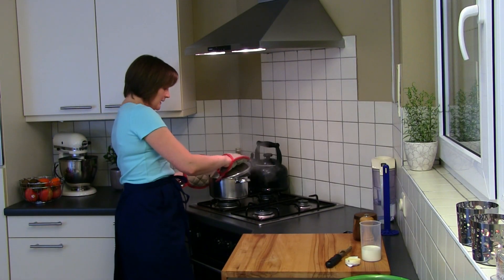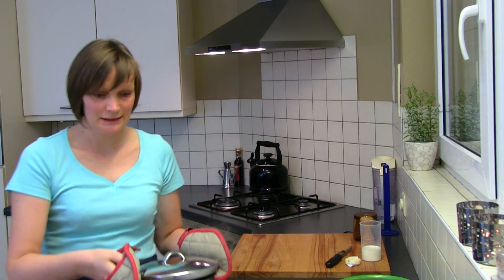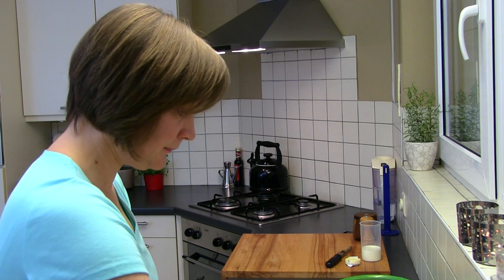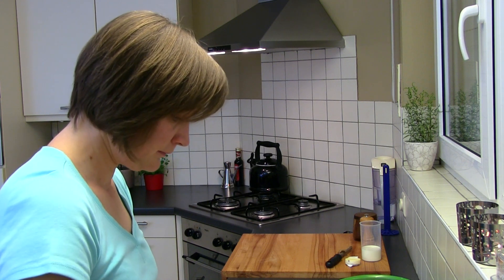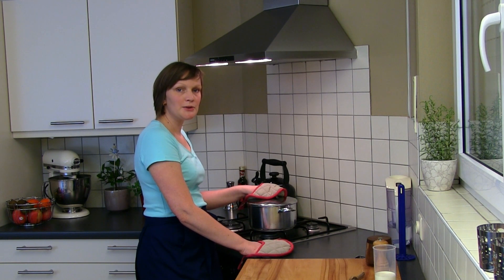When the potatoes are ready we will release them from the water. Leave the lid on for a few minutes and then we are sure all the liquid is gone.